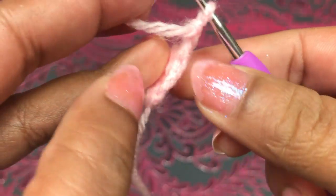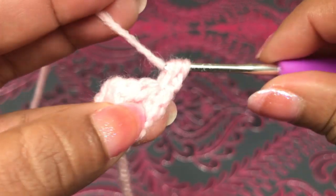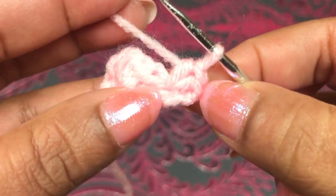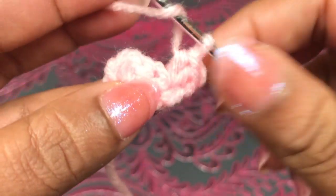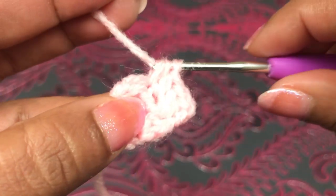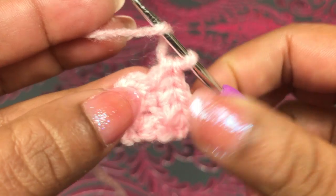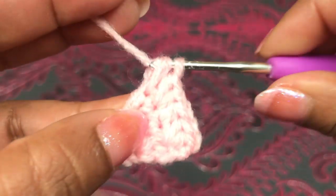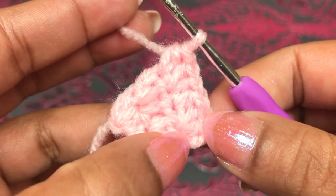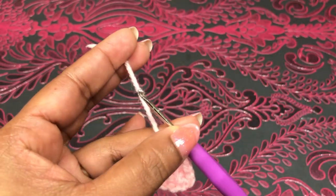Third round: start with chain 2, then into that space make 2 half double crochet — 1, 2. Altogether 1, 2, 3. Into the next space 1 half double crochet. Into this space make 2 half double crochet — that's 5 and 6 together. Into the next space make 1 half double crochet. Third round altogether: 7 half double crochet. First round: 3, second round: 5, third round: 7. This is the size for cat ears.